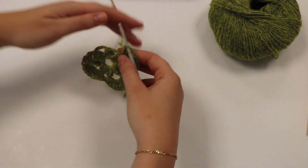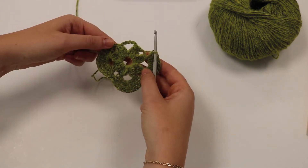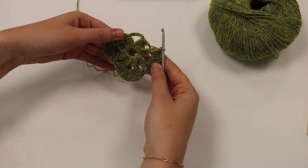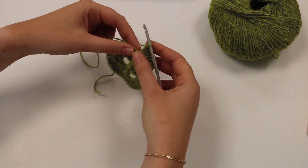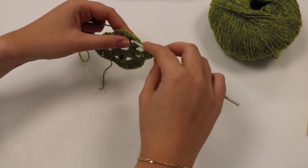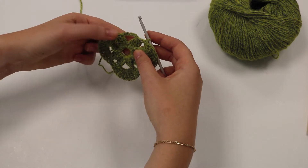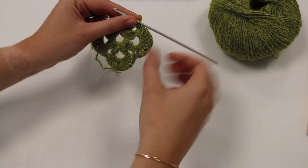We're going to be showing you a little bit on double trebles. This is the start of release three — we've done round one which involves the bobbles we came across in release one already, and then we've done the majority of the second round. We just need to do a DC into this three chain space here, and then we have to put in nine double trebles into this five chain space, which creates this nice loop effect here.